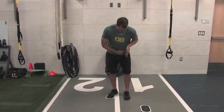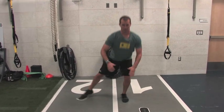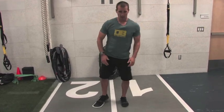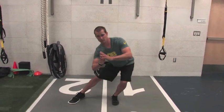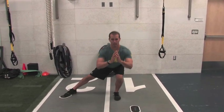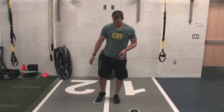I want to focus on keeping all these joints in a nice straight line: shoulder, hip, knee, and ankle — nice and straight. If I were to drop a plumb line down, they'd be relatively straight. A lot of people kind of kick that knee out, or the knee drops in, or the hip drops out — that's a popular one. Really want to try to focus on keeping these nice and straight as I go down. I'd rather sacrifice a little depth for that good alignment.